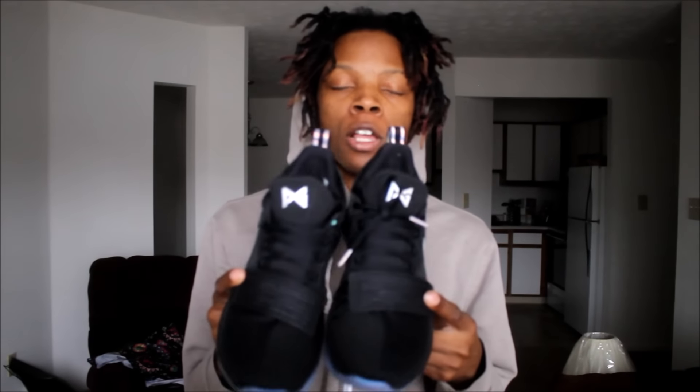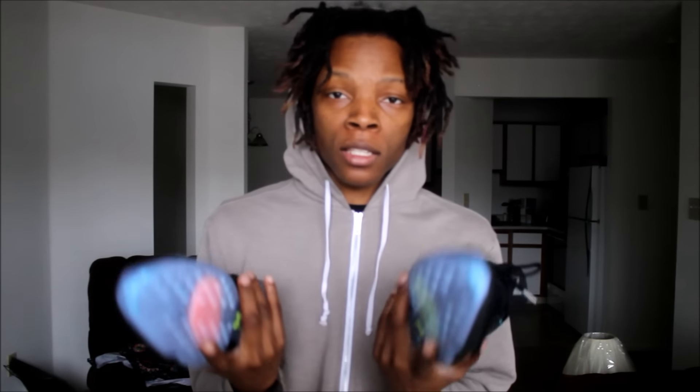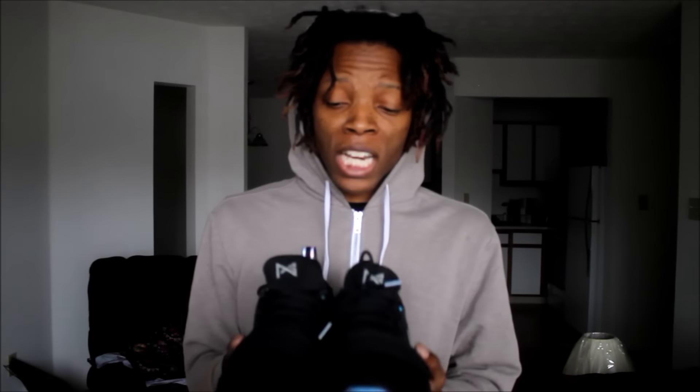You've got a green insole with his signature. Let me know what you think in the comments — comment, rate, subscribe, like, and share. Let me know if you grabbed these or passed. To me, this is probably the best colorway so far, besides the 2K colorway — the white pair with the iridescent swoosh. I'm glad I have these, and they only retail at $110, which is pretty dope — not like a $200 shoe. I think these will probably sell out today.